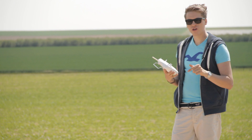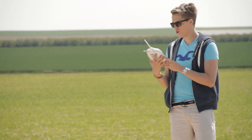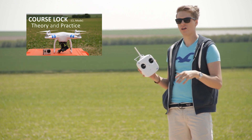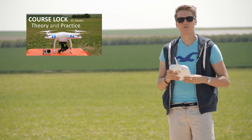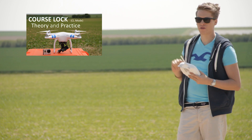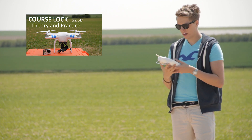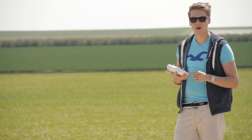But before you watch this tutorial, make sure that you know how to use the course lock mode because that's somewhat important for the home lock as well. If you haven't watched my tutorial about that, check it out — I will put a link right here so you can click that. If you already know what the course lock is, let's get started with the home lock.